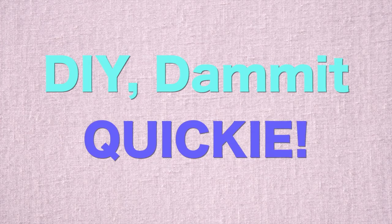Kind of makes a nice hat, doesn't it? It's so hot that I just broke a sweat because I started talking. Hey guys, it's Tuesday, so it's time for another DIY dammit quickie. And today we are making lampshades out of leggings.